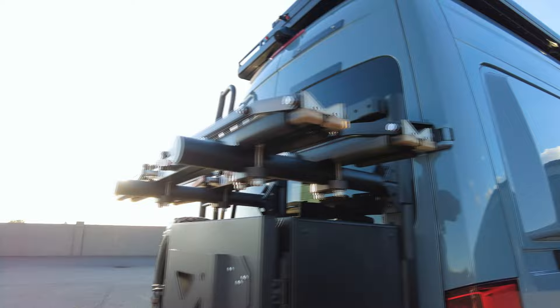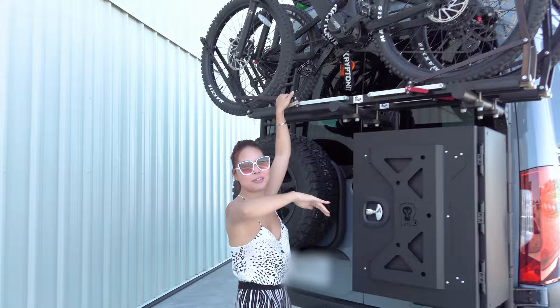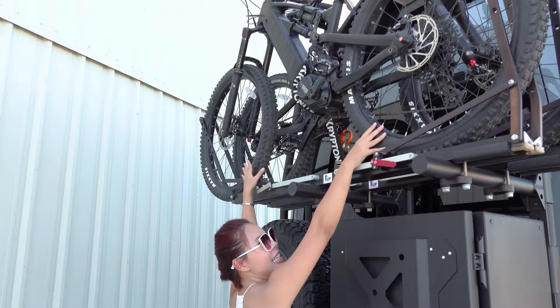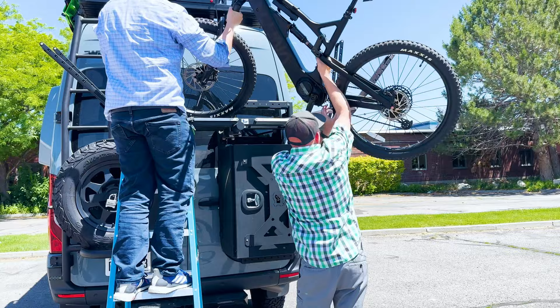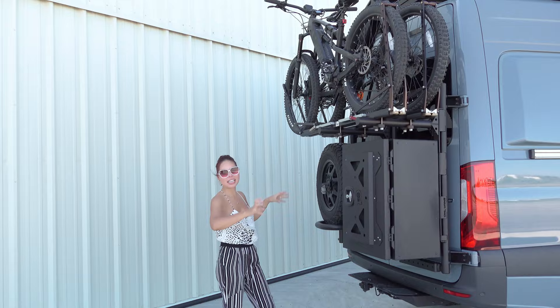We have the OneUp bike rack and it looks really nice, but I honestly don't recommend it because these are electric bikes at about 50 pounds. There's no way I'm getting this bike off this rack, and I'm 5'3". If you have a lighter bike, it'd still be difficult at my height. You're going to need someone stronger or a ladder. Maybe they could have added a pulley system to put the bike up and down easily.